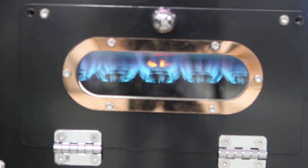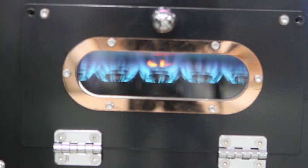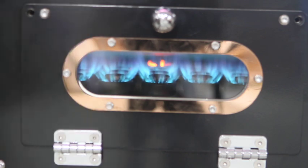We wanted you to see that because if down the road you notice your burners are having issues keeping that kind of flame, there's a very good chance you need to clean the burners by taking the stem and the diffuser off and cleaning the orifices. After maybe four or five years you may need to replace the orifices, and farther down the road, depending on how well you cared for the burner system, you may need to replace the diffusers and the stem of the burner itself. We're going to let that preheat for a couple minutes and then show you a few other things.